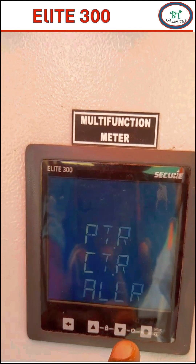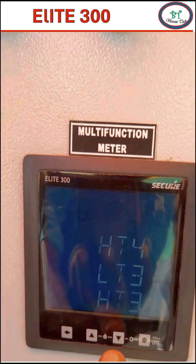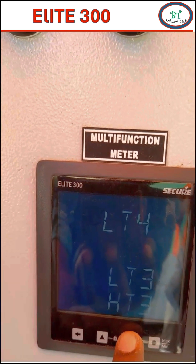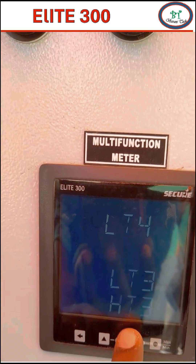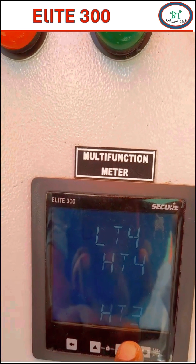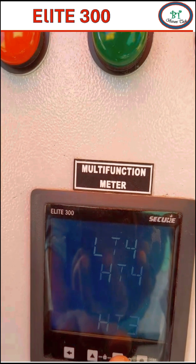The first menu is the TYPE, which determines the type of hardware wiring system. When you press enter, you can see 4 types of connection. First is LT4 — this is low voltage with a 4-wire system. Second is HT4 — this is high voltage with a 4-wire system.